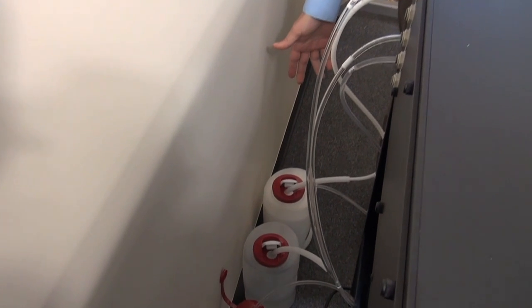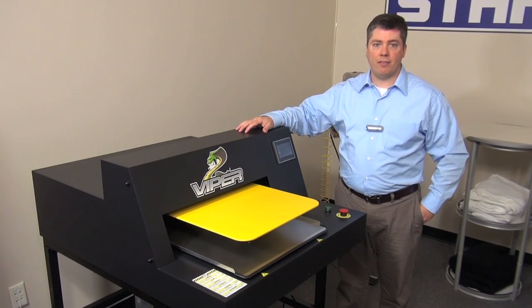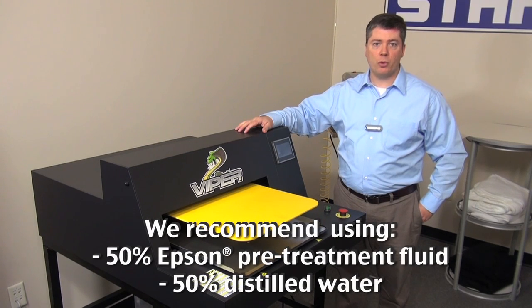Connect the tubing in accordance with the directions for your desired pre-treatment setup. We are using the Epson pre-treatment solution that works best with the Epson inks. This is mixed at a 50-50 concentration — 50% Epson pre-treatment fluid and 50% distilled water.